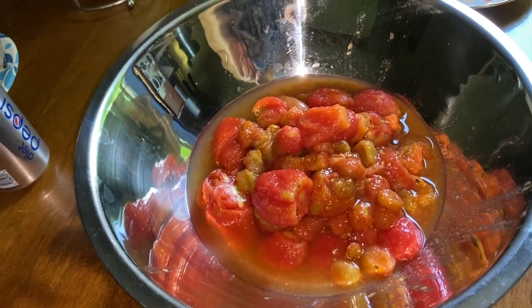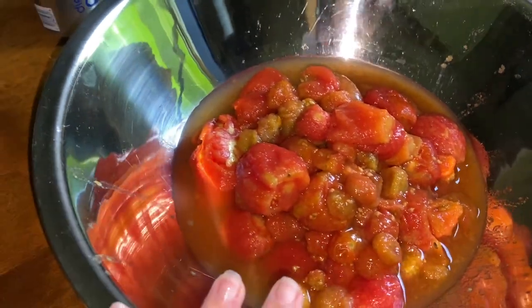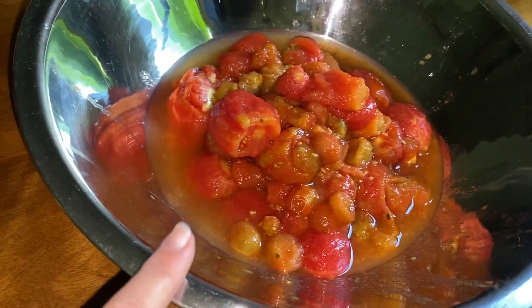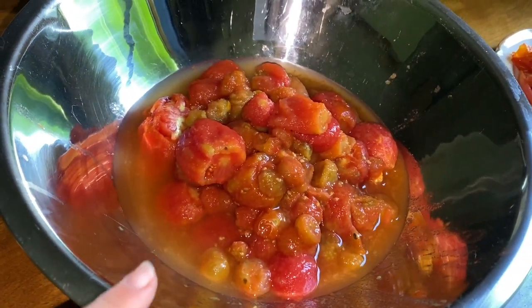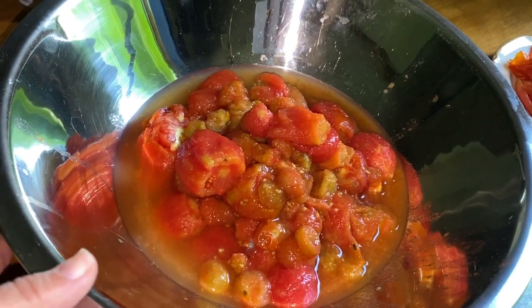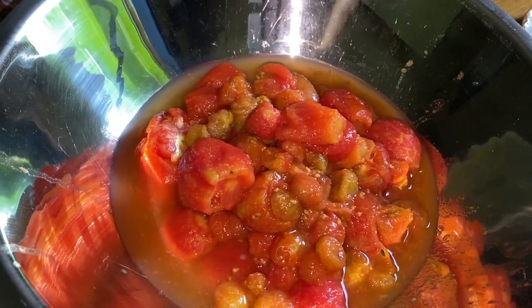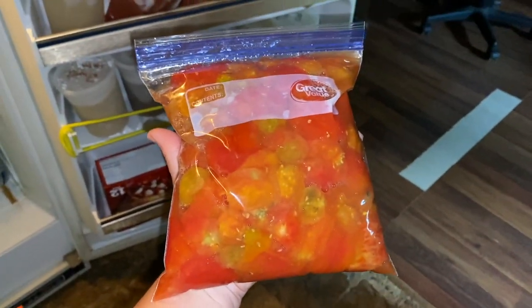I'm going to go ahead and finish these — this was a very messy process, I recommend making sure you take your time. But there are all the tomatoes in this bowl and there is the pile of skins. What I'm going to do first is take these skins and put them in a freezer zip-lock bag, because later on once tomato season is done we are going to be making tomato paste and tomato sauce out of what we have.